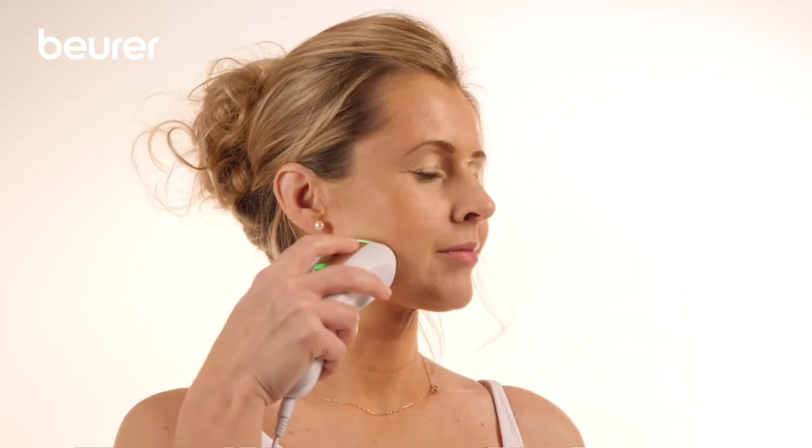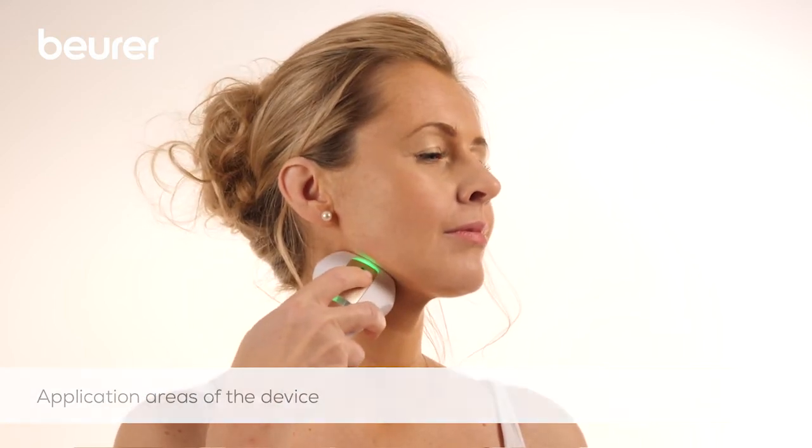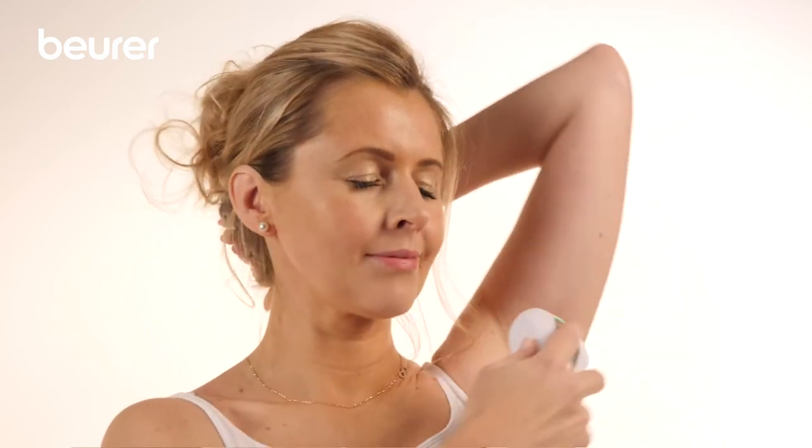The device can be used on the face except above the cheeks, on the armpits, arms, legs and the bikini zone. Men can also use the device on the chest and back.